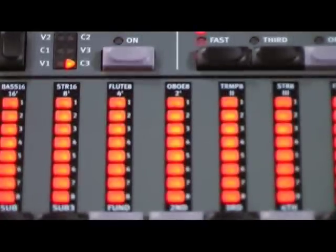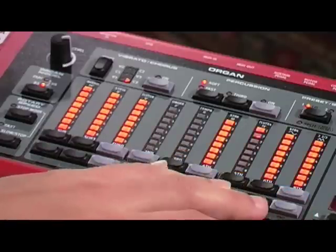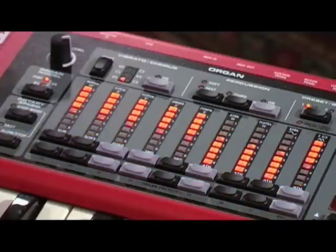The digitally controlled drawbars are managed by up and down buttons. The LED columns visualize the tonal openness and closeness of the bars as in the B3 and Vox models, or the on and off mode as in the Fafisa.